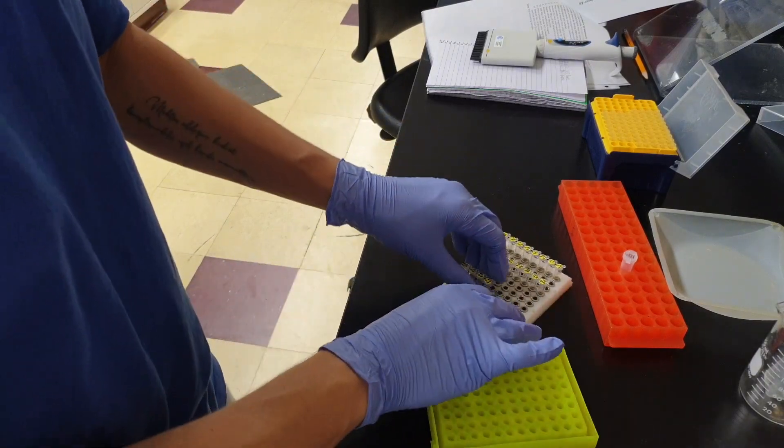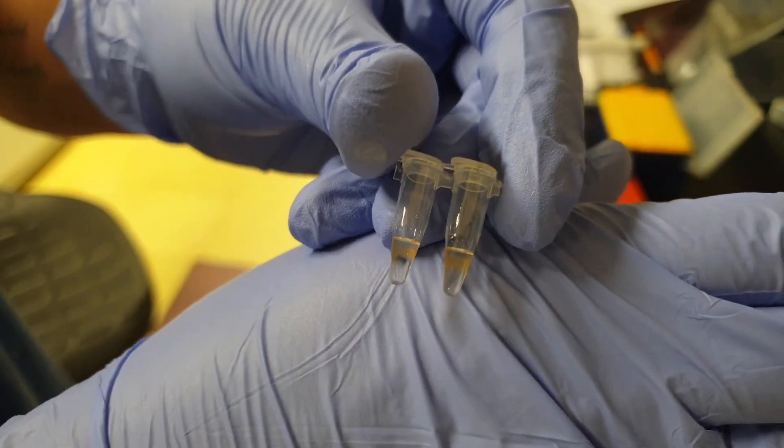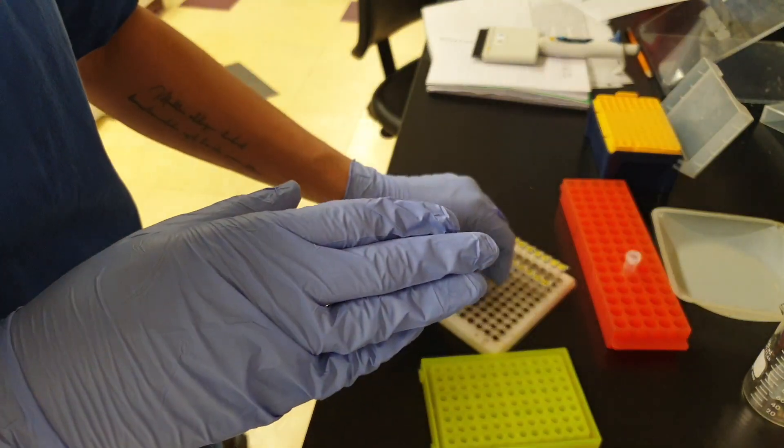We'll let it sit for 5 minutes. After about a minute, this is what it's going to look like — there's a ring formation happening. This is what we like to see.